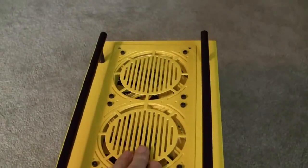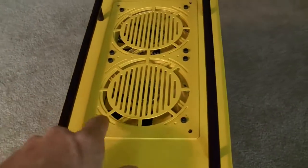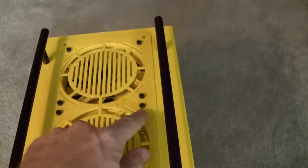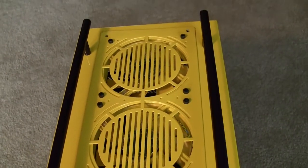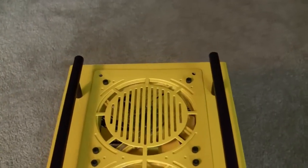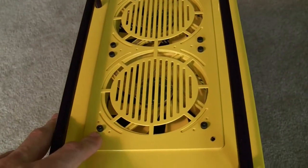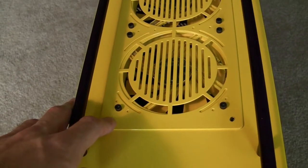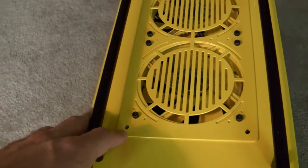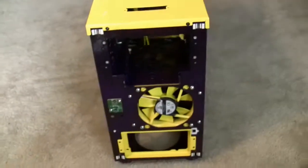Looking at the top, this is the AC Ryan fan grill that was also powder coated. These are just socket head screws — the black oxide ones you can get from any hardware store. They are 8-32 thread and one and a quarter inch long. I'd like to powder coat these versus just spraying them, so I'm still debating on what I'm going to do with that.